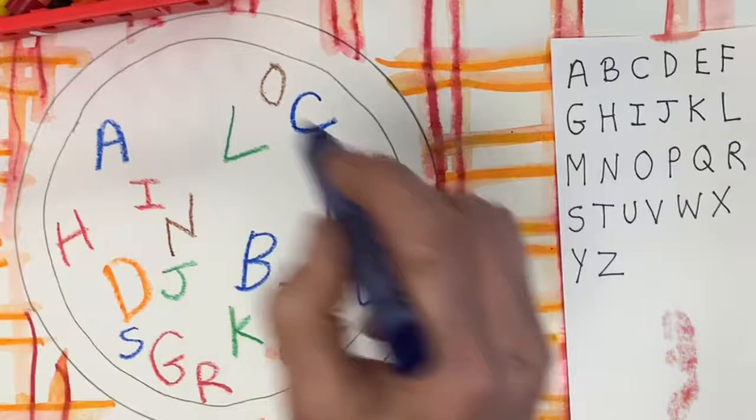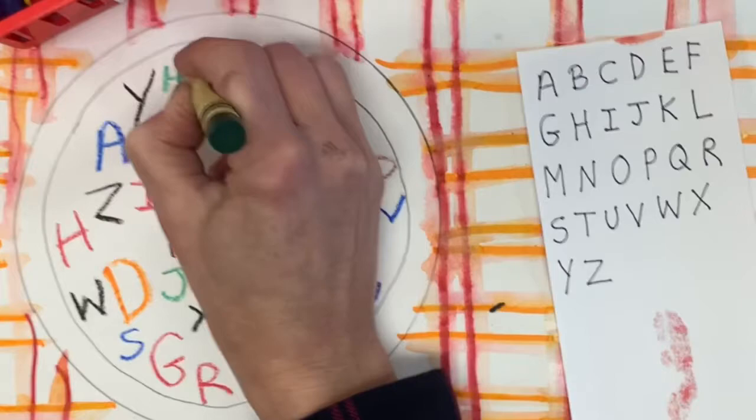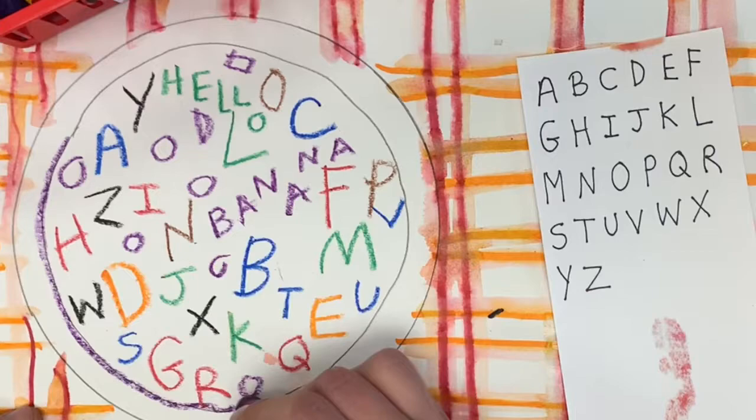And if you have to make these kind of small, that's okay. W, X, Y, Z — woohoo! Now this is kind of fun: if you have extra space, you can even hide secret messages inside like 'hello,' 'banana,' or your name. You can add peas or carrots or something silly.